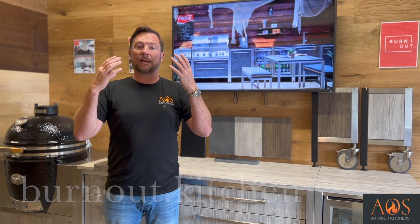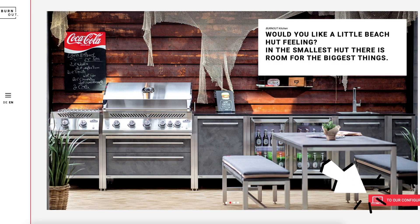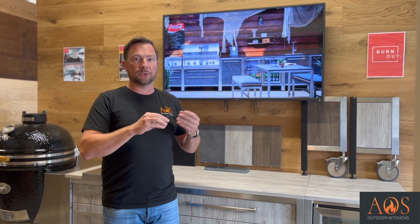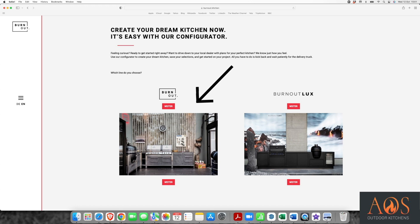Once you go onto their website, you will have the option in the bottom right hand corner that will say 'go to the configurator.' The configurator is a piece of software which allows you to design your outdoor kitchen - you can add any parts you want, lay it out in any layout you like. It's a really useful tool. You would start by clicking on that, and the first option is whether to go for the Burnout range or the Lux range.